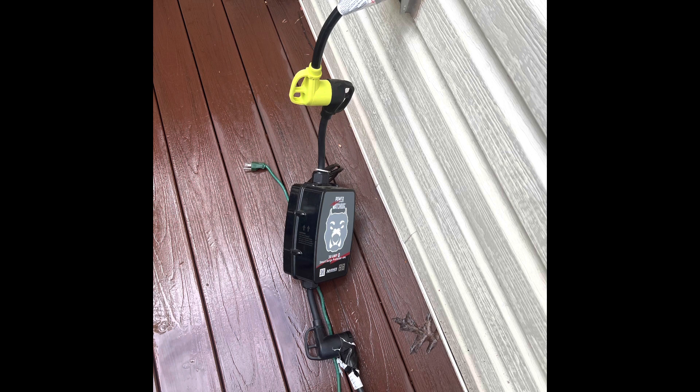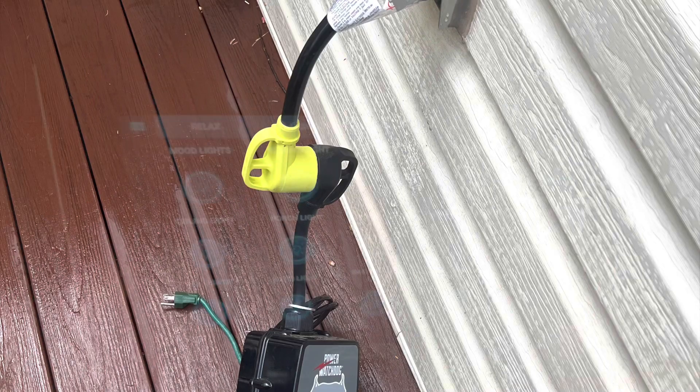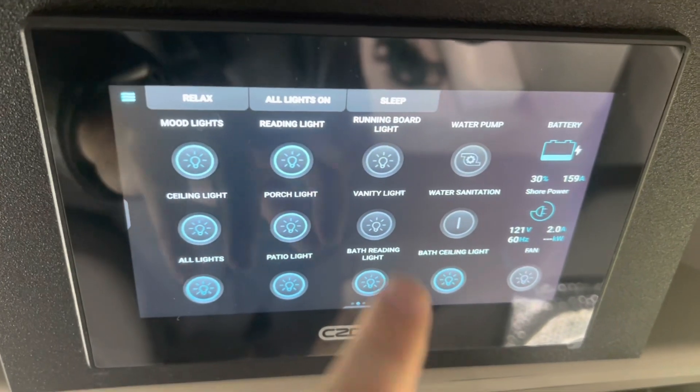We're at home and the van is plugged into an outdoor outlet. This outlet is running on a 20-amp circuit, and I thought this might be a good opportunity to demonstrate for some of our newer owners how and why to use the C-Zone display to adjust for a lower amperage circuit.